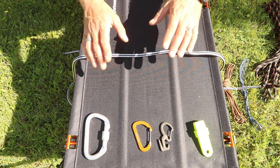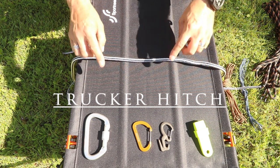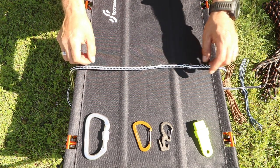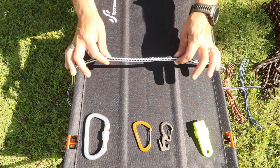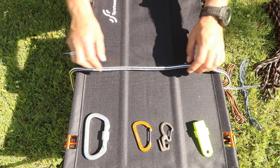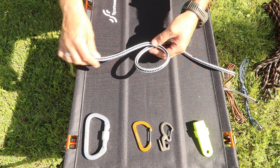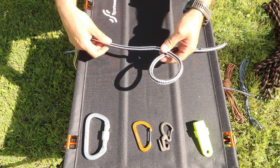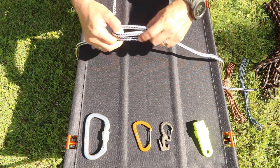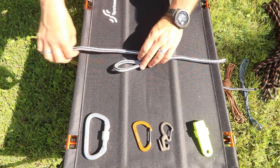Now we're going to do the trucker hitch — super simple. I'll show you on this table and then we'll go string it up in the tree so you can see how it works. Basically all you're doing is putting a loop somewhere in your rope, and that loop is your anchor point to cinch something up. All you're doing is making a loop like this in your rope or cordelet, feed it through, pull it down — and there you go, that's the trucker hitch.